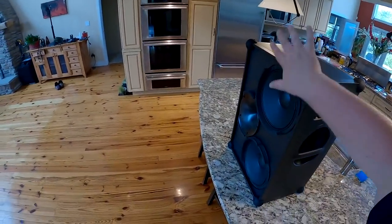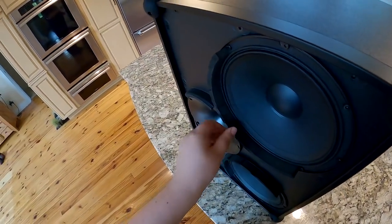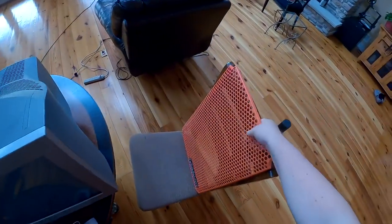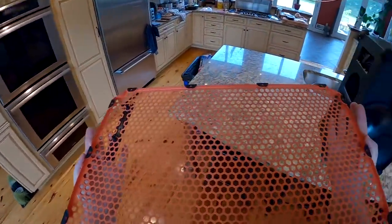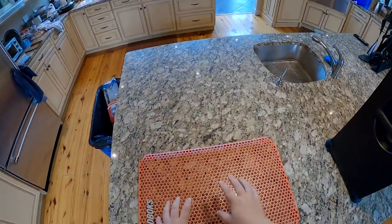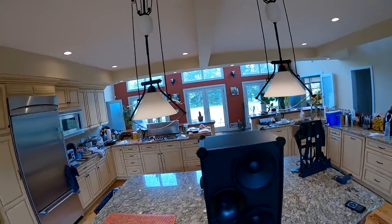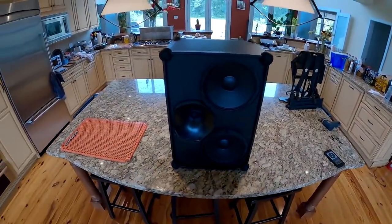You'd normally keep the grill on; I'm just taking it off to show you. They've installed very rigid foam so that if anything happens it doesn't get crushed. This is a no-joke amount of steel grill. It comes in four different colors: black, white, blue, and orange. I went with orange because my Kubota tractor is orange and maybe one day I want to go mow my lawn and play Flight of the Valkyries with this strapped to the back of it.